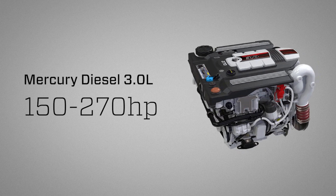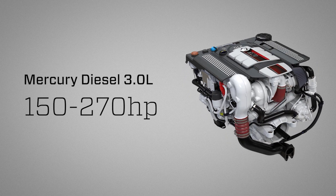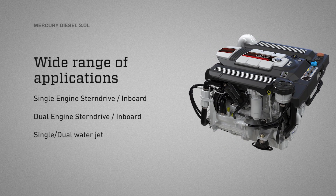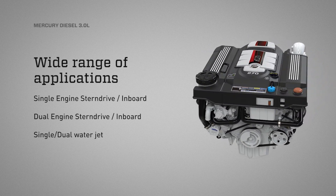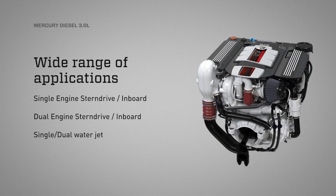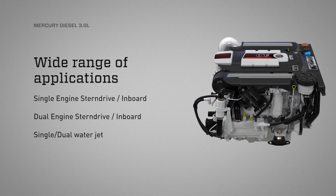Mercury Diesel 150 to 270 horsepower, 3.0 liter engines, available with a wide range of applications: single and dual engine stern drive, single and dual engine inboard, and single and dual water jet.